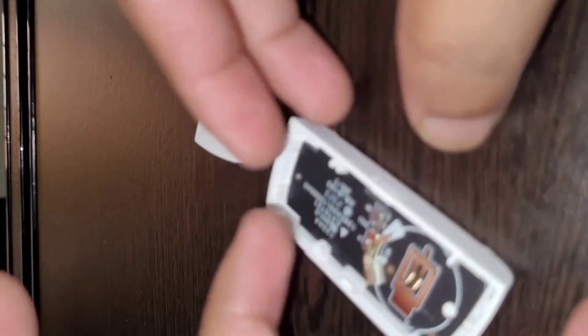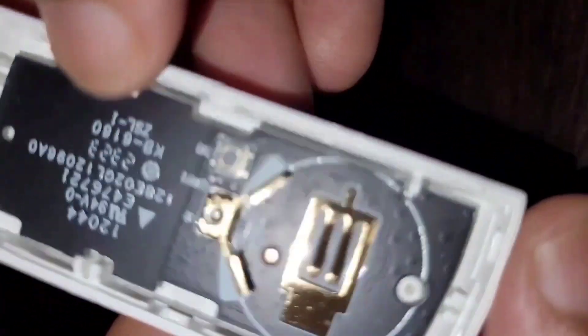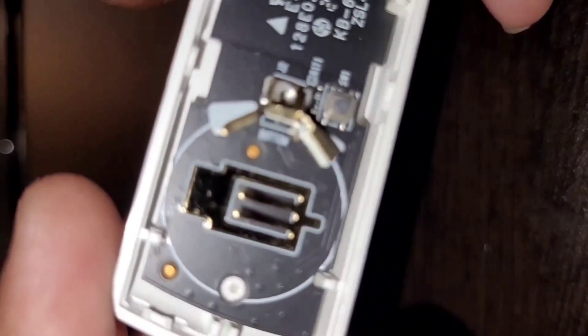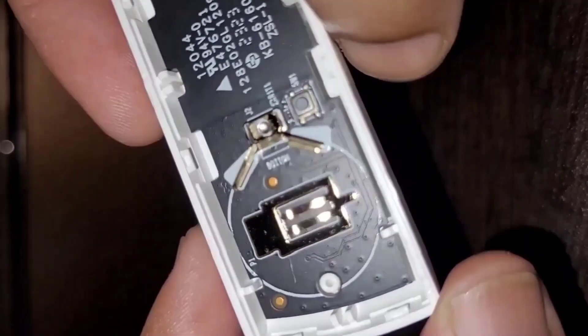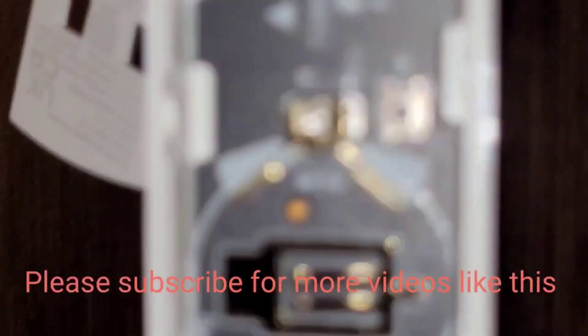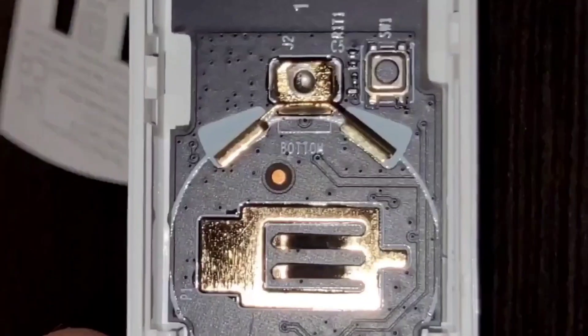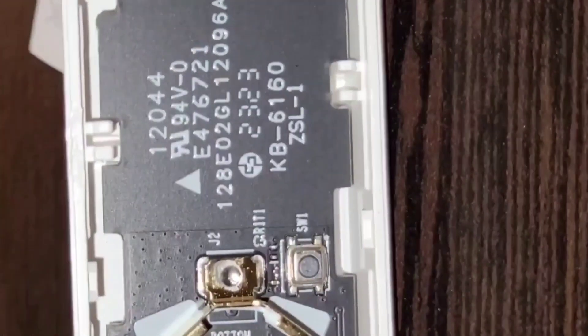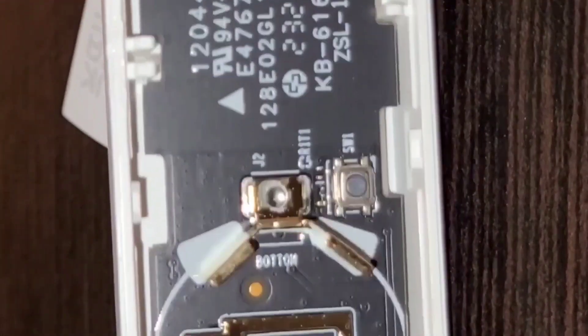Let's put it — this is the PCB. You can see the battery holder and next to it you can see the reset switch. My camera is unable to focus, sorry. Yes, this is the switch and the battery contacts, and nothing on this side.